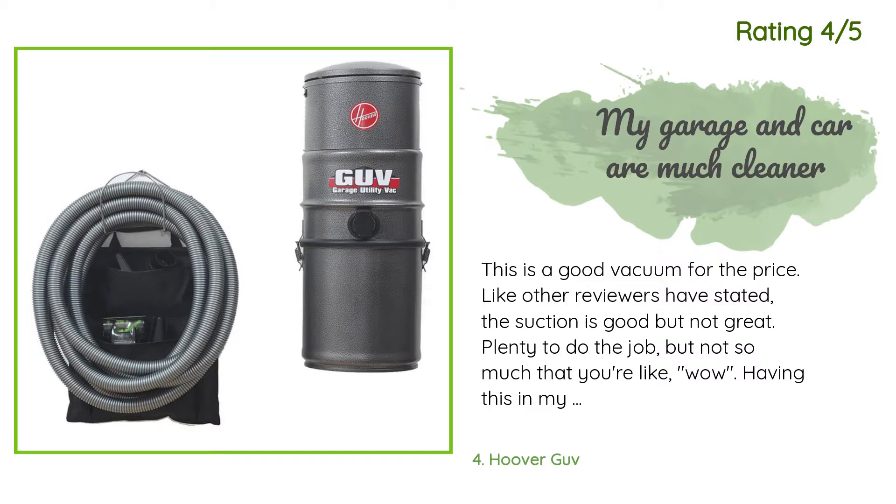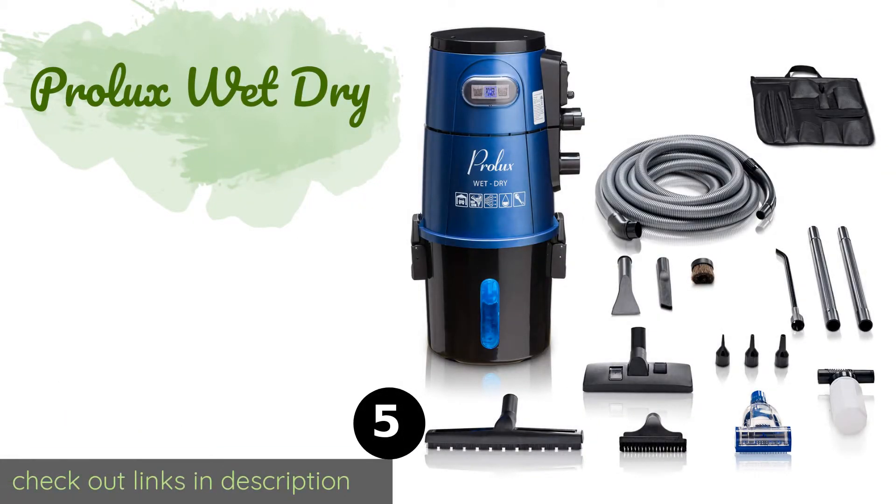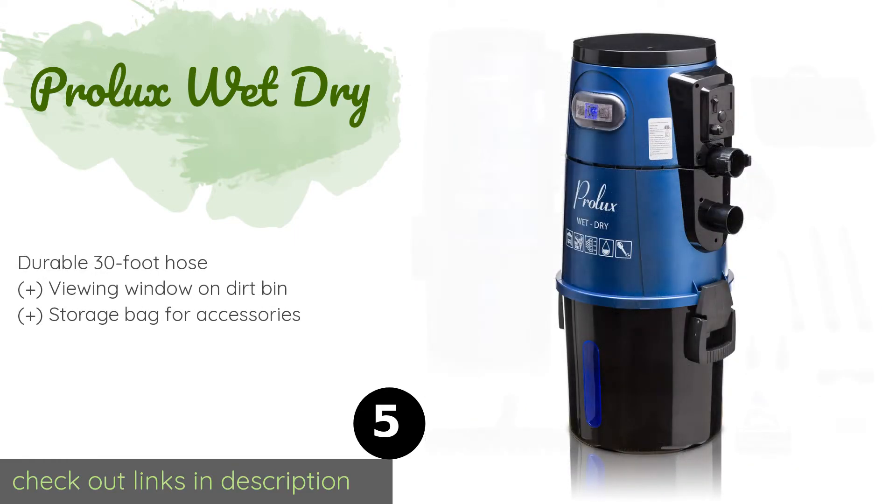Another happy customer said: 'This is a good vacuum for the price. Like other reviewers have stated, the suction is good but not great — plenty to do the job but not so much that you're blown away. Having this in my garage has been great. No more hauling the shop vac back and forth from the basement — I vacuum much more often just because it's there. The hose is plenty long enough to reach every corner of my three-car garage. It's simple to detach from the wall mount and move to wherever you need it.'